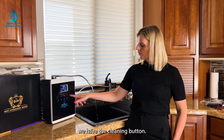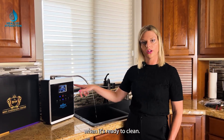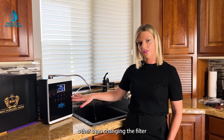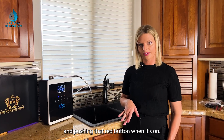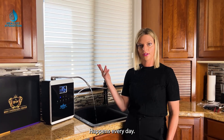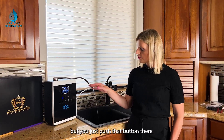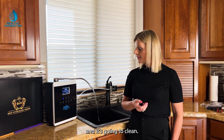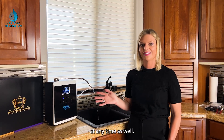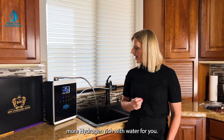Last but not least, there's the cleaning button. It will light up — just like the heating element — when the machine is ready to clean. There's no other maintenance other than changing the filter when prompted and pushing that red button when it appears. It comes up every day or two depending on water volume. Just push the button and it'll run a cleaning cycle. You can also clean it manually at any time, which I recommend to keep the water more hydrogen-rich.